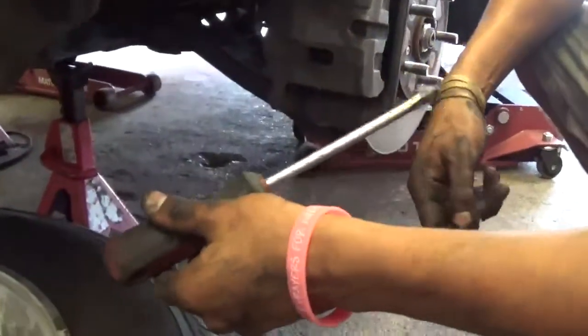This is Rich and the screwdriver — this is all you're going to need for this job. Jack off the vehicle and take the tires off.